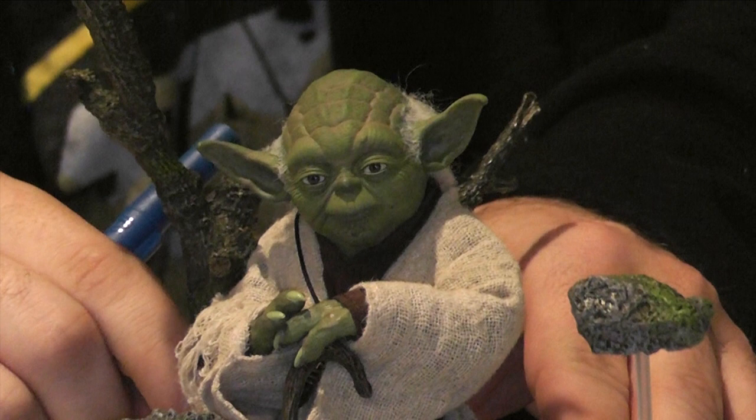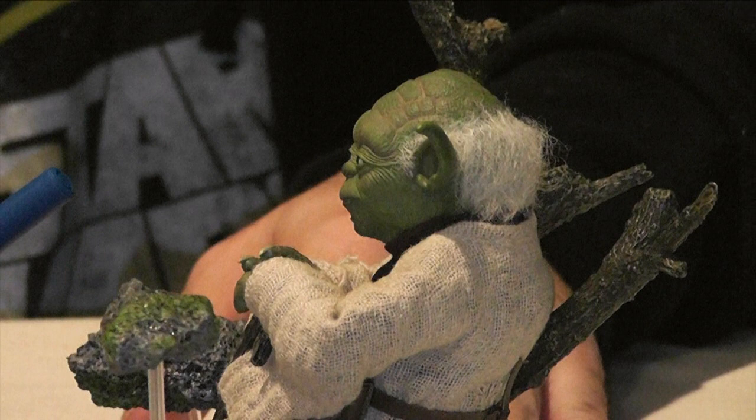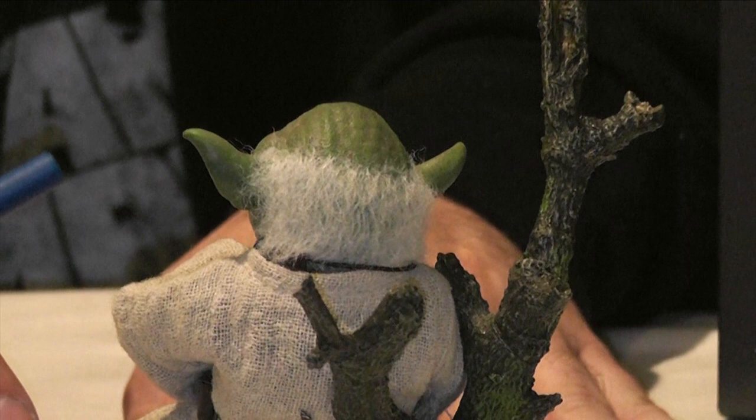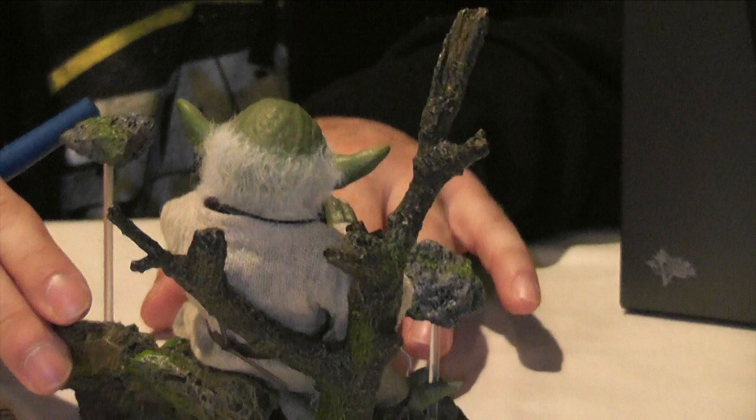Yoda comes with a really nice base this time. A lot of the Hot Toys figures lately haven't been coming with bases besides your regular standard base. This works perfectly for him — it's a nice little Dagobah scene. He's got a couple of floating rocks to make it look like he's using the force, and a nice log to sit on or a tree to climb up in. Personally, I think every single Hot Toys figure for the price you're paying should come with a diorama-type stand like this.